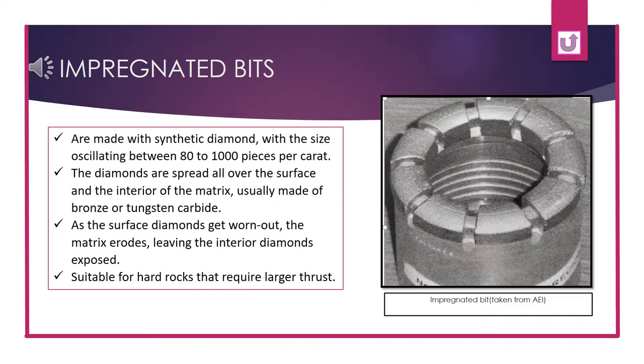The impregnated bits are made with synthetic diamonds, with sizes between 80 to 1000 pieces per carat. The diamonds are spread all over the surface and interior of the matrix, which is usually made of bronze or tungsten carbide. As the surface diamonds get worn out during perforation, the matrix erodes, leaving the interior diamonds exposed. The impregnated bits are suitable for hard rocks that require larger thrust.